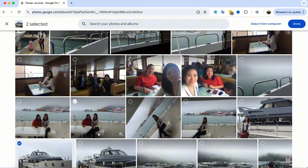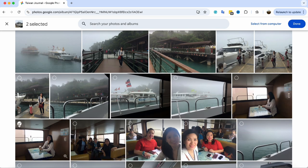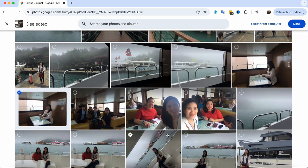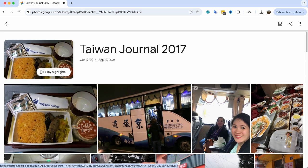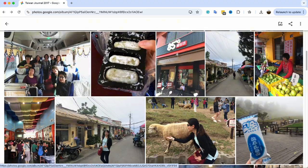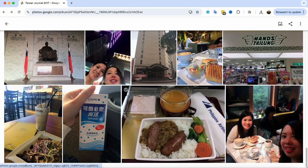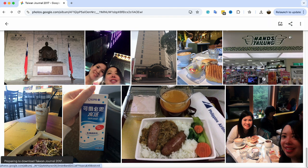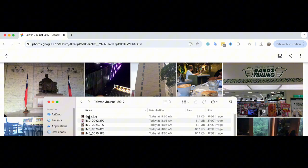I store all my photos in Google Photos, which makes them easily accessible from anywhere. As you can see here, I'm picking out photos for my Taiwan Travel Journal. Once I've made my selections, I move them into a dedicated folder named Taiwan Travel Journal. This helps me stay organized and makes it easy to download the folder to my computer later when I'm ready to create the photo collage. Having my favorites in one folder makes the next steps like resizing and printing so much easier.